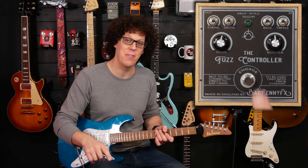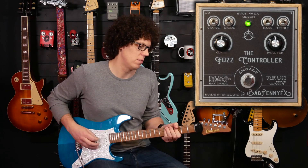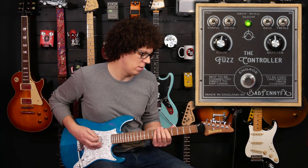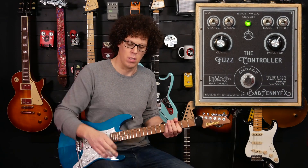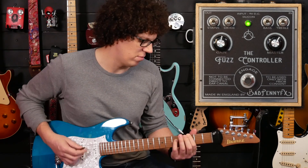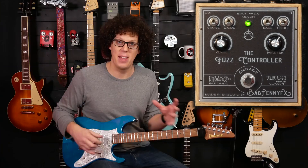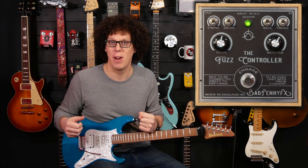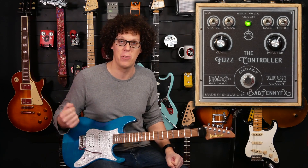Let's engage the pedal. This is the Fuzz Controller. It's one of those fuzz pedals that's full, like a Big Muff, so it gives this big woolly sound. But it also rips through like velcro, like a Fuzz Face. So you've got this lovely blend of big fuzz and still clarity coming through that velcro-ripping sound.